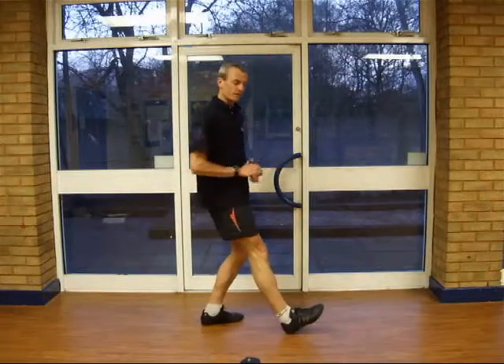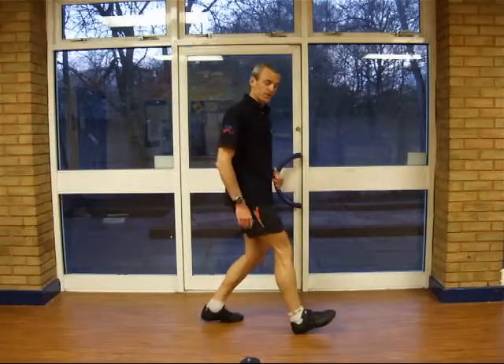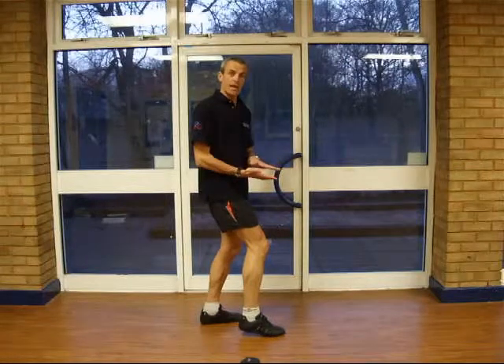There's no heel strike, there's no loss of momentum as you roll over the front. There's no shock as you land on the heel. All the shock has been taken up by the elasticity of the muscles when you land.